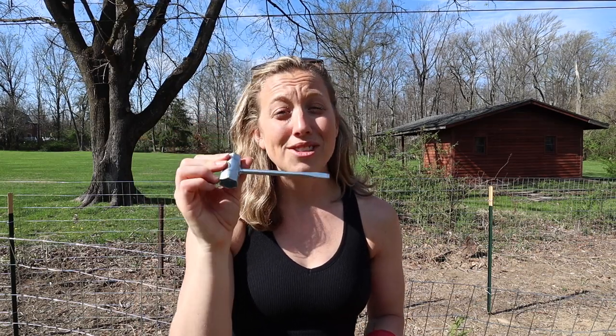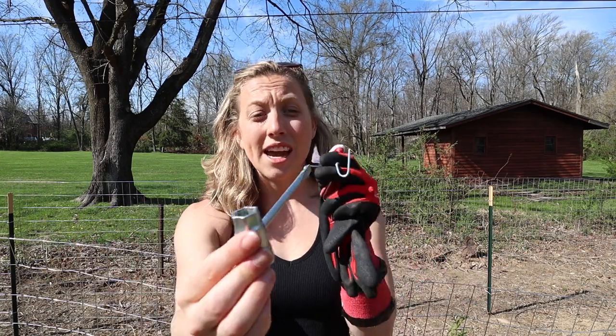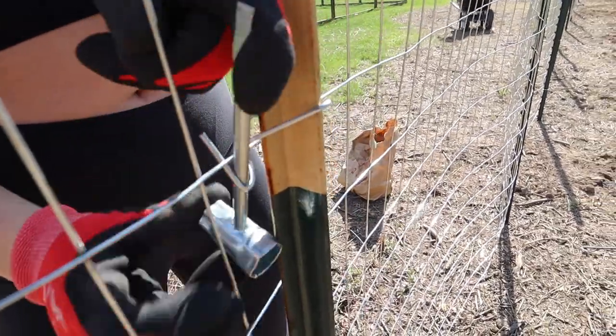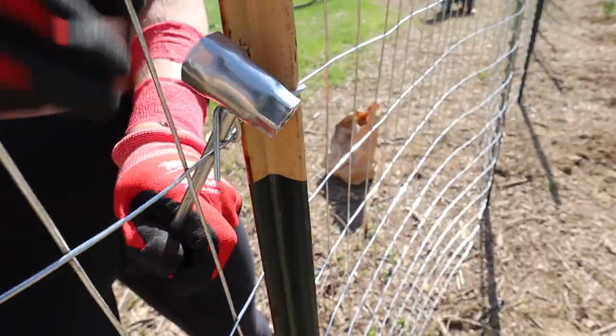You're then going to go ahead and take a tool. We have this handy dandy ratchet wrench thing. Honestly, you can use anything that you want — they do have T post tools, but if you want to just use something around your house, you can probably just use a screwdriver. So you're going to take that, slip it into the hole, and just turn it around inside so that it actually has two loops around the wire.